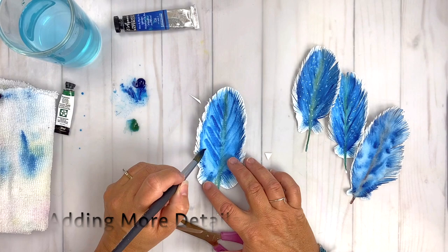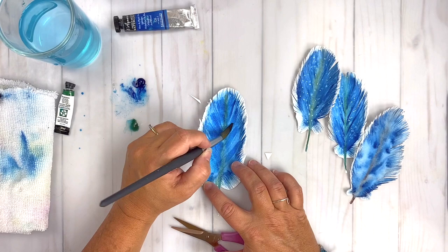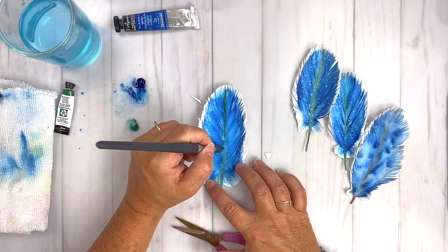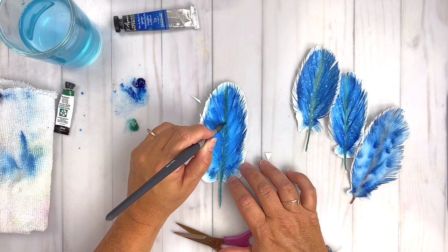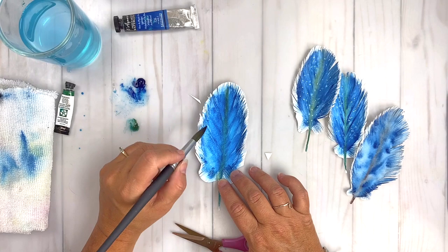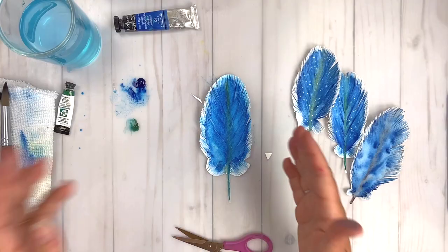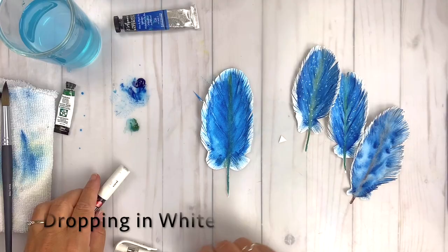Now everything is dried out a little bit and I'm going in and adding another layer of details, dropping in a little bit of that phthalo blue. The beautiful thing about watercolor is that it's transparent and you can layer and layer and layer. Each time you layer and let it dry in between, you're able to get the color to really glow — the intensity becomes more vibrant. I'm adding a little bit of watered-down pigment to the edges of the fringy feathers we cut out to draw that color out a little bit.